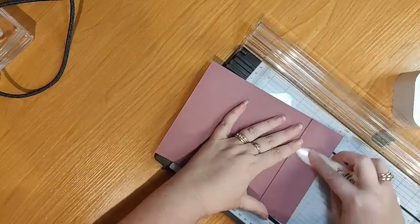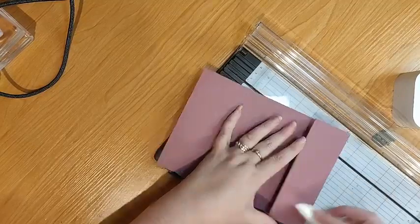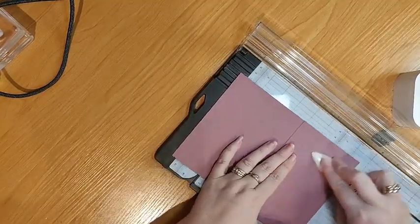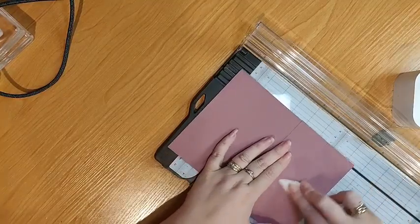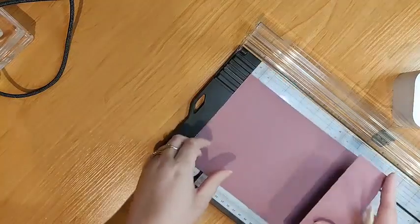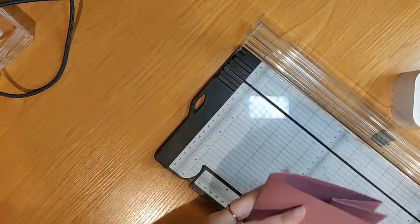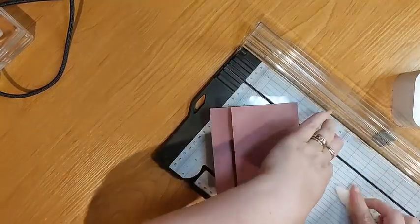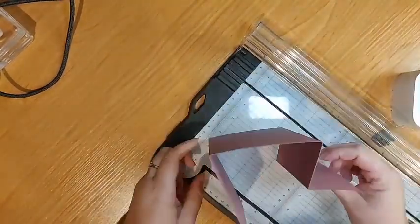If you do what I've done, you can just get your bone folder and press out that score marker bit as well, but it is going to be hidden by the design matting on top. All right, so that's what our base looks like.